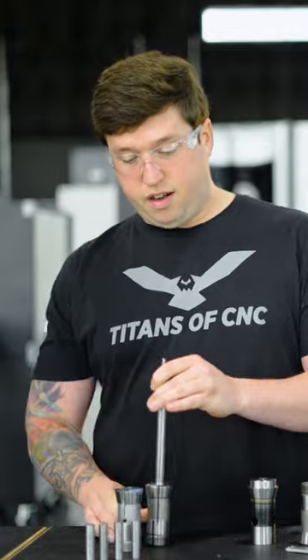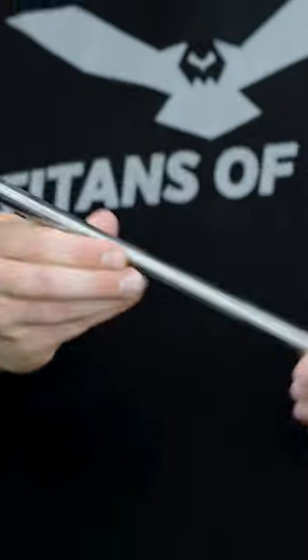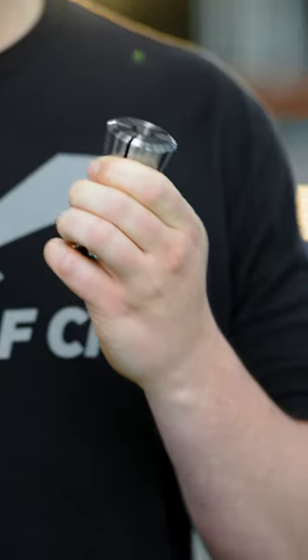If I put the Hardinge guide bushing on here, it'll fall. That's because they open it up to a bigger size, which is actually really convenient, because if you don't buy ground stock, it'll probably come a little oversized. If it does, it'll fit in this guide bushing no problem and won't jam as quick.